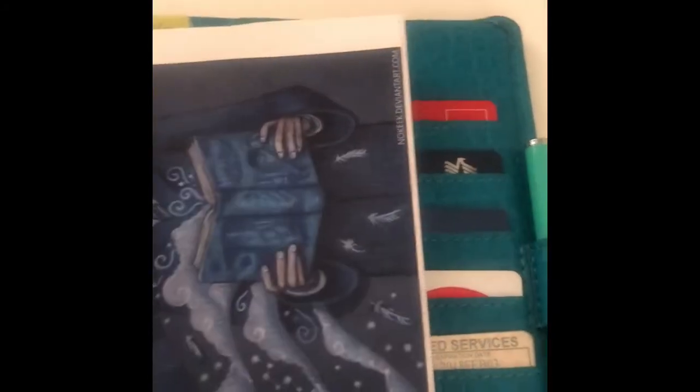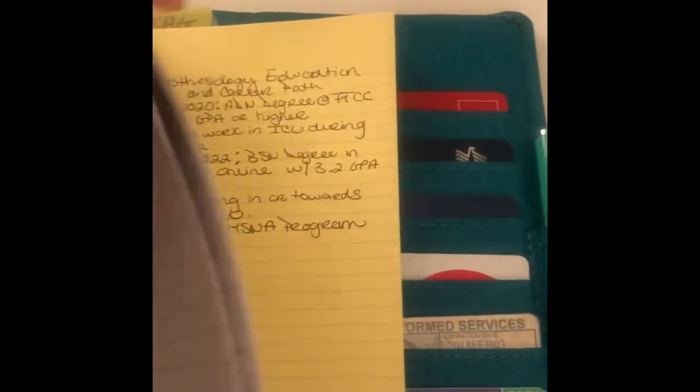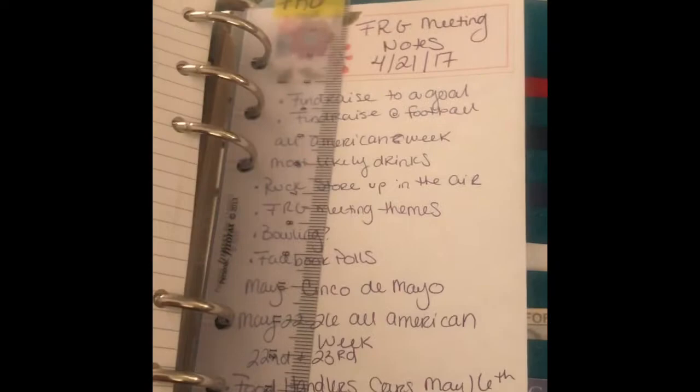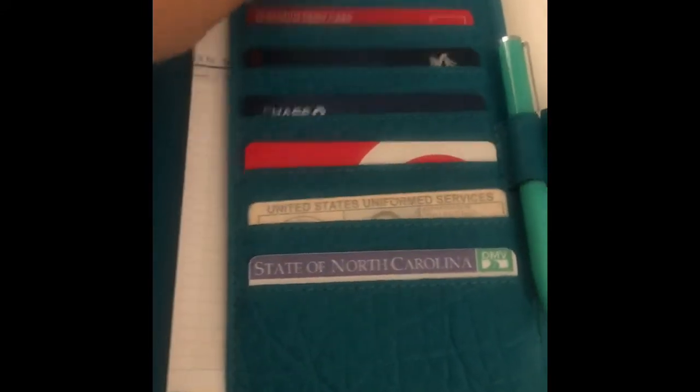My Ravenclaw bookmark is back in there in full effect. Then I have my classes section — just a running to-do list — then notes, a to-do list, gift giving for this year, things I've got my head in, and my meeting notes for FRG. Back here is another secretarial pocket with some information — unfortunately a speeding ticket — some stickers, my Bible reading plan for this year, cheat sheet cards for vital signs and abbreviations, and my debt payoff schedule.